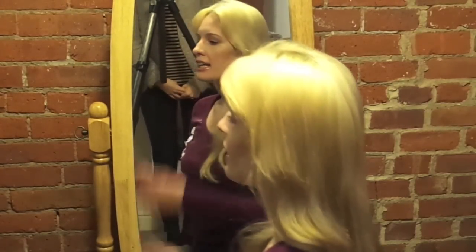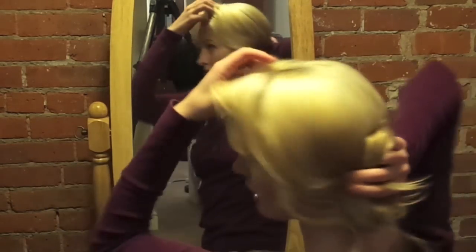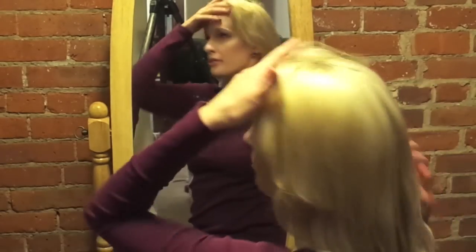We're actually going to film several videos today, but we'll start with a really simple hairstyle. It's going to be a low bun, and we're actually going to take some hair from the front and do like a design here.